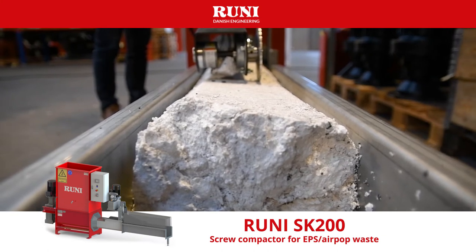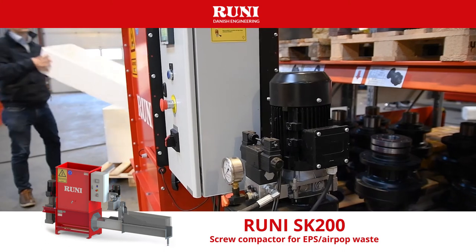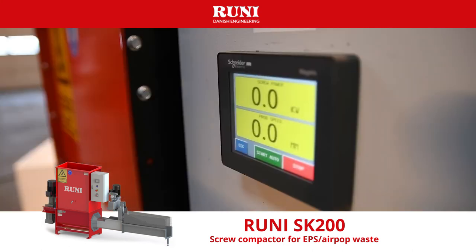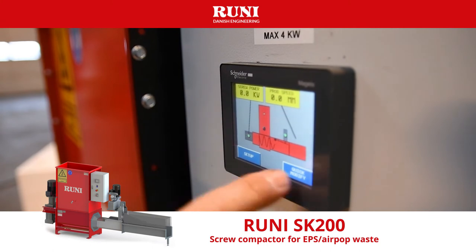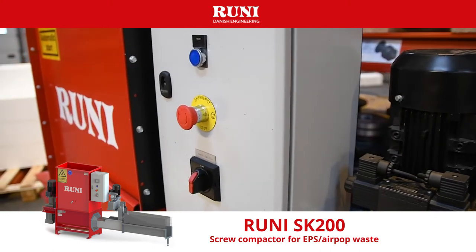The 4kW motor, together with the integrated pre-crusher, hydraulic jaws and speed control, ensures a stable flow, compacting the EPS into solid blocks. The touchscreen assures a quick and user-friendly configuration for EPS with different density.